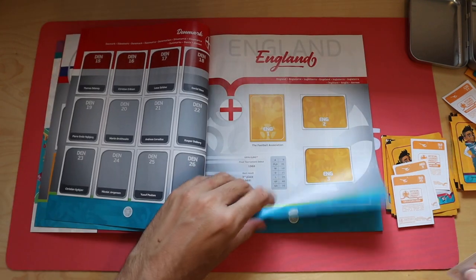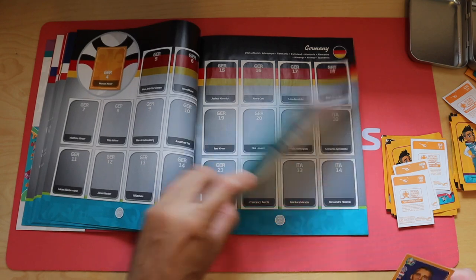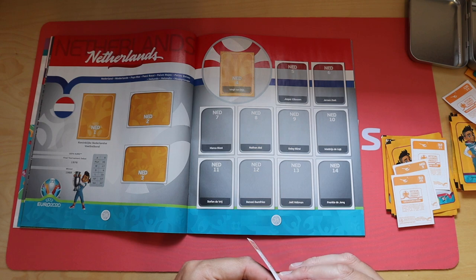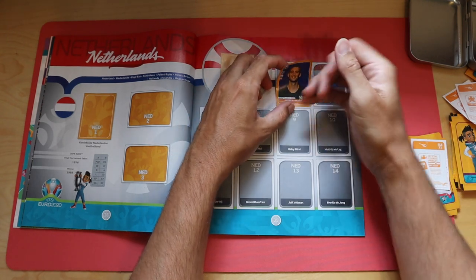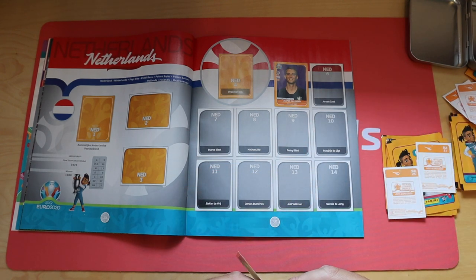Two Dutch players coming up. As I keep saying, please hit subscribe and the bell to be notified of updates to this - I'll certainly be doing an update to this video while I stick more packets of stickers in. I think I prefer the orange ones actually - they're a bit more exciting than the blue. Netherlands 9, Daley Blind. That also means I'll need to get the form of players with the orange background too, just for completeness.